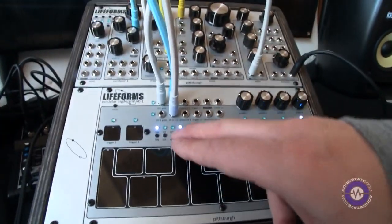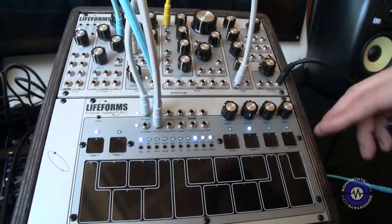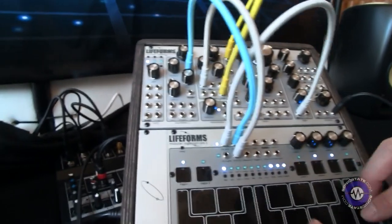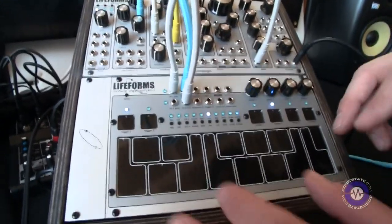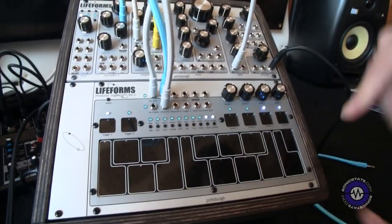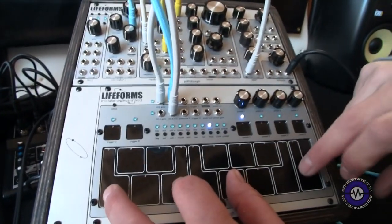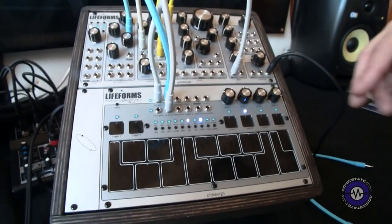So it does have an arpeggiator as well. We have a quick arpeggiator running here. The way it works, it's as-played — you hold it, press the notes, it'll play. You can press hold and it'll play forever.